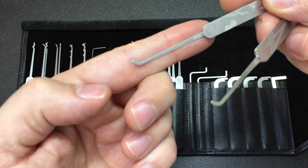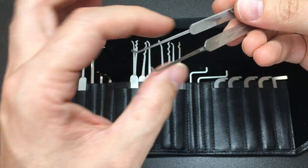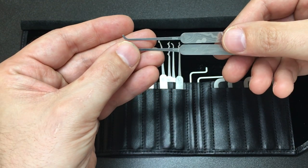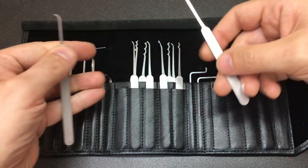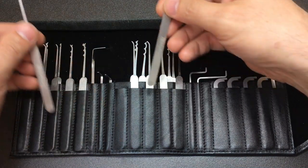If you look at the shank profiles on these, you can see how slim they are. But some of those tighter keyways just need something thinner, and 15 thousandths of an inch is a great compromise in terms of maintaining strength but also thinness. I maintain you probably start out with the thickest and move to the thinnest if that will not work.